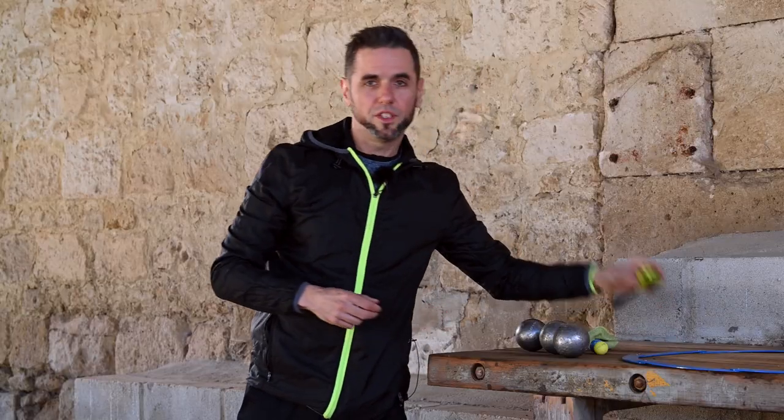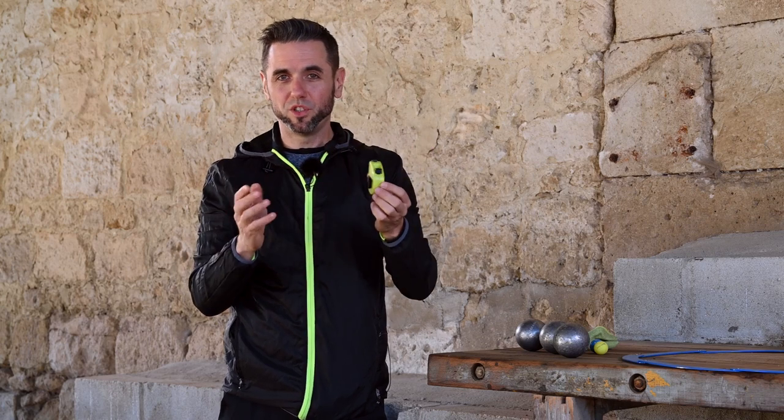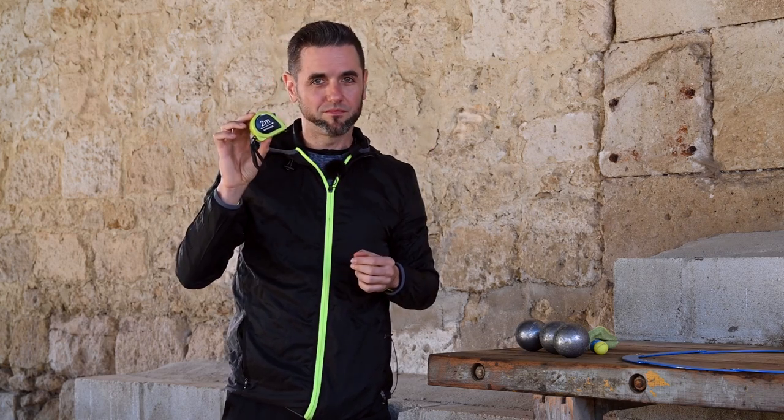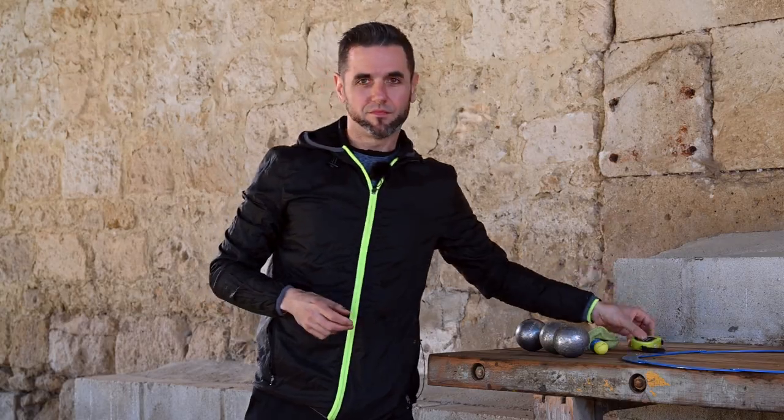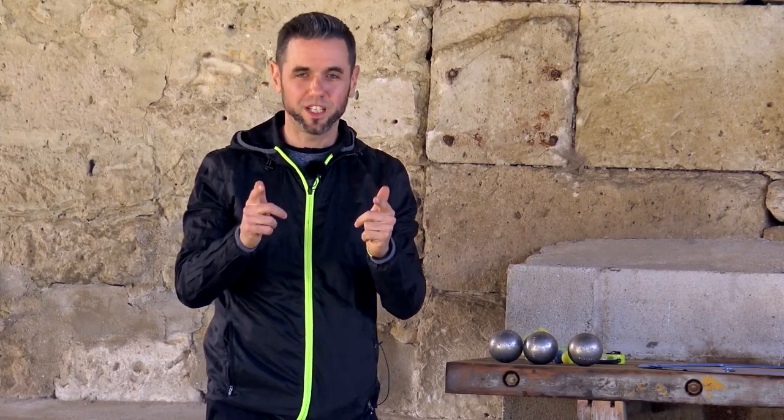And finally, think of bringing a measuring tape to measure if ever there is a debatable point. The measuring tape will be the referee. Of course, the equipment is super important, but don't forget that it's the player who makes the difference.